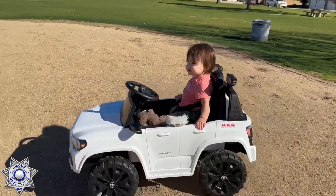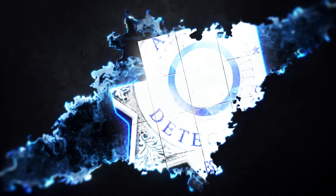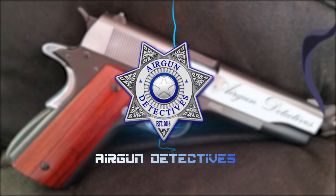Stay tuned for Airgun Detectives! Welcome to a special episode of Airgun Detectives.